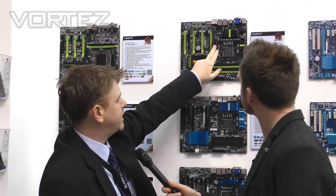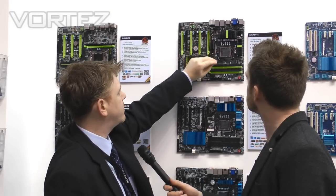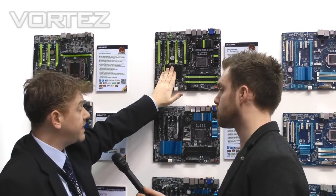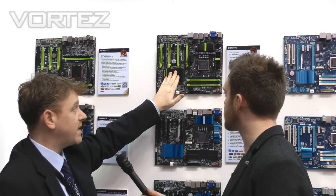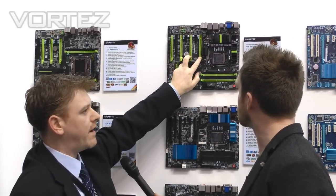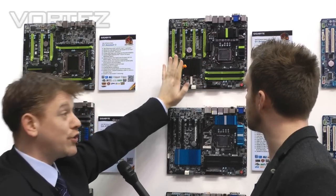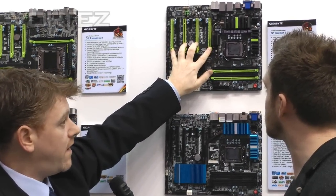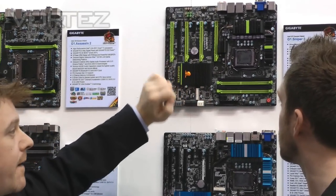Underneath here we've got a PLX chip, which is smaller than previous generations — quite tidy. This basically turns the Z77 PCI Express from 16 lanes into 32 lanes, so you can have two graphics cards at x16. It's all Gen 3, and you can have four Crossfire at x8 and three-way SLI.